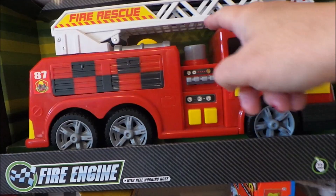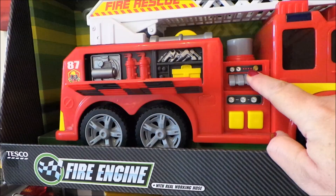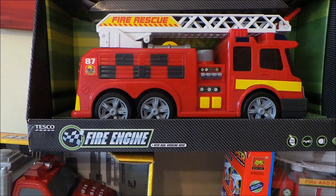This is a Tesco's fire engine that pumps water from the top, and the hose is just at the end. It also has lights and sounds — it's quite a chunky, robust fire engine, so that's fantastic fun.